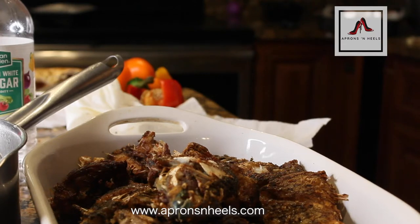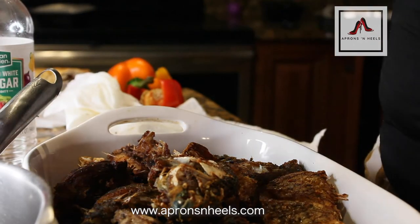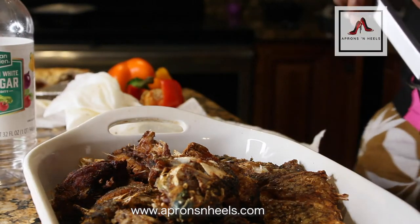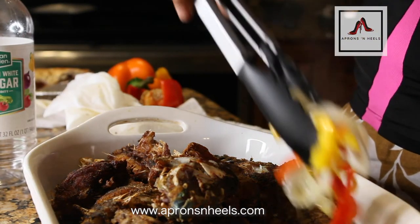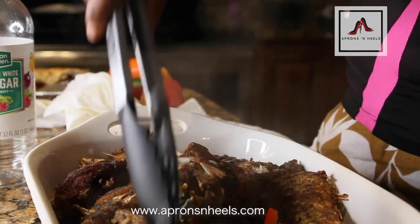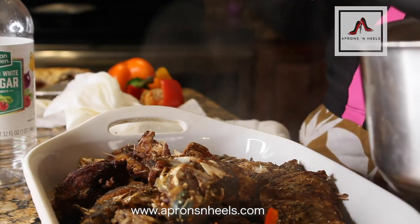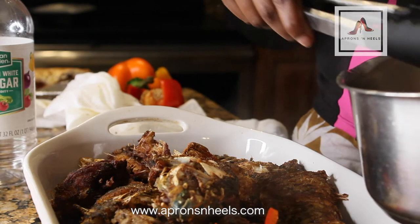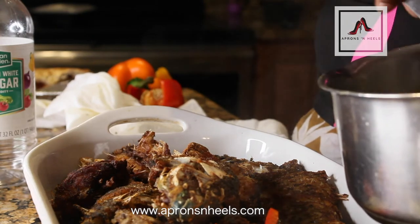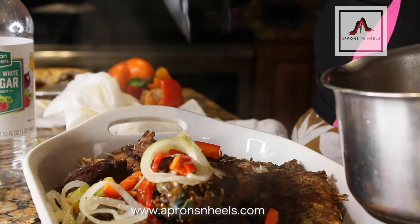I also added a quarter cup of olive oil — you didn't see that in the video but that's what I did. Place it on the stove for about three to five minutes, then pour the cooked sauce over the fish. I first put the pickled vegetables on the fish and just spread them out on every single one, making sure it touches everywhere so everything can benefit from that absolutely sumptuous flavor.